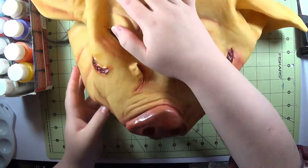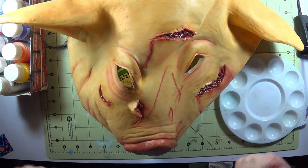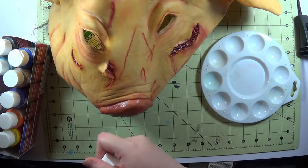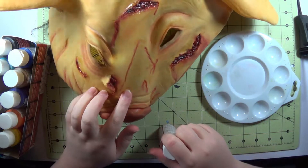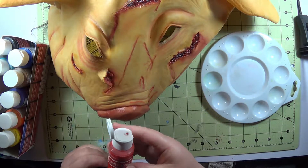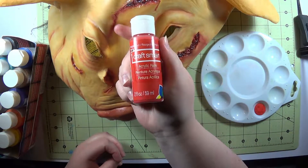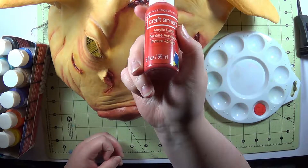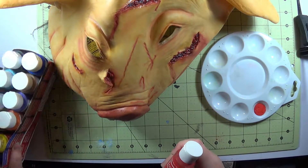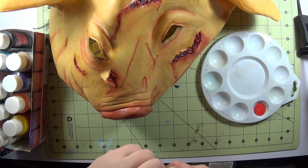Alright. So this is pretty yellow. What my brother requested is that I paint it kind of pink, and also add a bit more blood effect because that just looks weird. A bit too shiny. What color are you? Bright red. Perfect. All I'm using is really cheap craft smart craft paint. It's acrylic. It all came in a set — I'm missing a couple tubes, but whatever. So I'm just going to mix a kind of pink color and hope it goes okay.